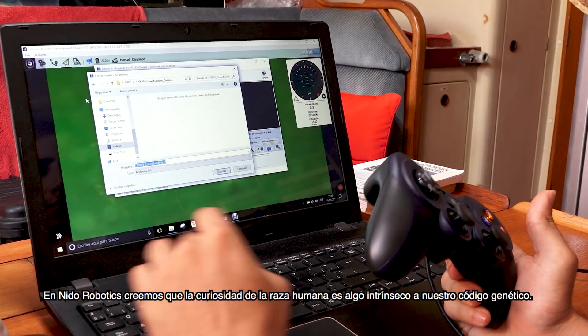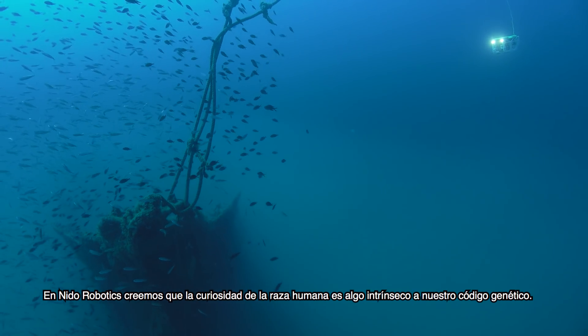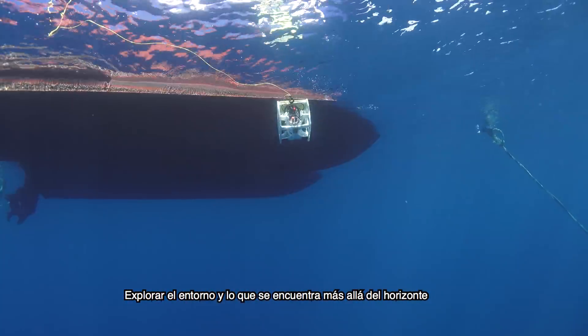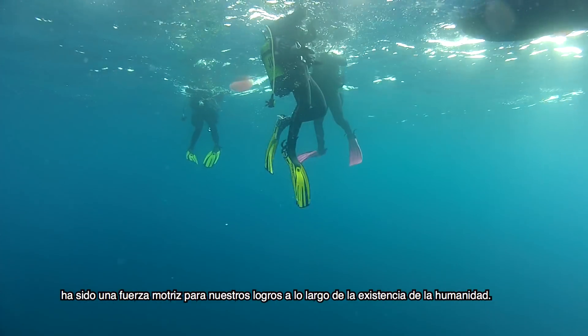At Nido Robotics, we believe that the curiosity of the human race is something that is embedded in our genetic code. To explore our environment and what lies beyond the horizon has been a driving force for our accomplishments throughout our existence.